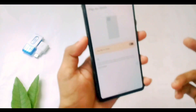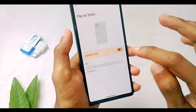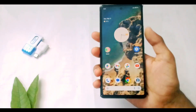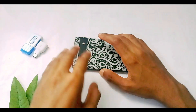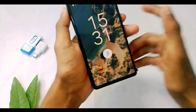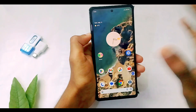The next gesture is 'Flip to Do Not Disturb.' With this feature, if you feel like you don't want to get disturbed for a while, all you have to do is keep this toggled on. Then just place your phone face down, and your phone will automatically switch to Do Not Disturb mode. You can also feel a good vibration when you do this. To disable it, just pick your phone up and it will automatically turn off, returning your phone to normal mode.